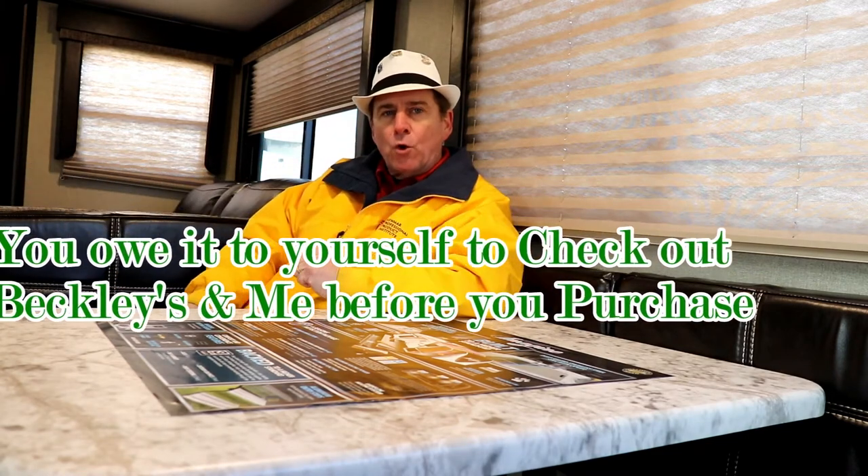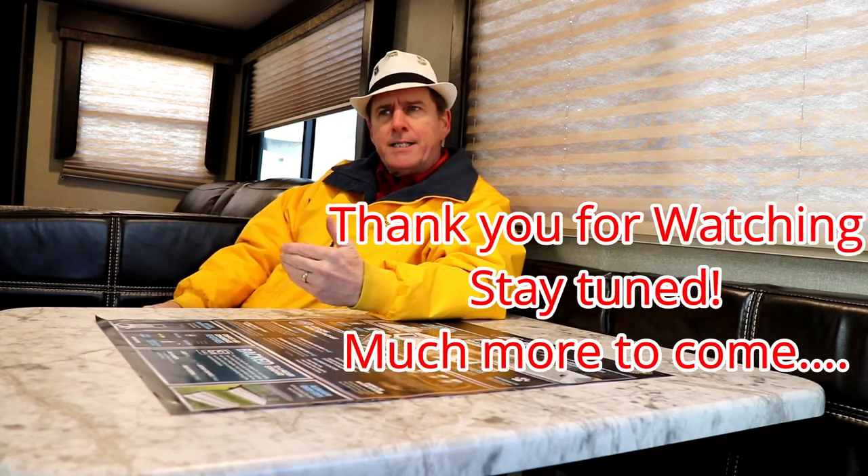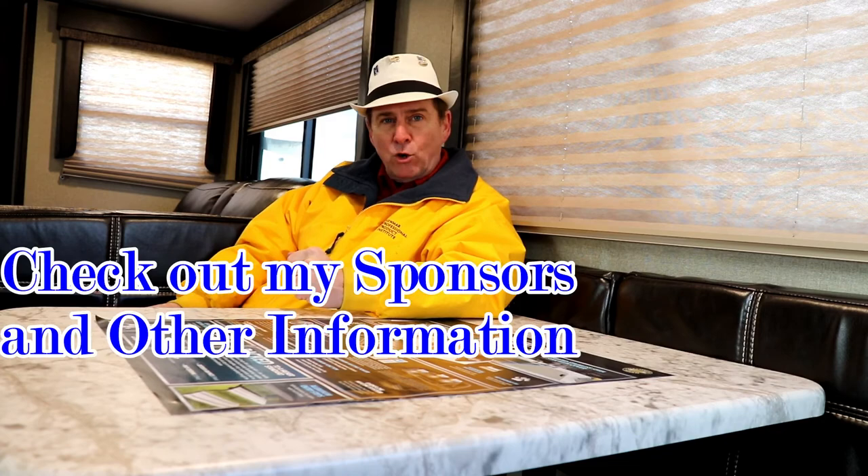This is Paul Chamberlain, the Air Force guy, showing you the 2018 Imagine 2600 RB. For more information on this camper or any others, call, email, or stop by and ask for Paul the Air Force guy. If there's a particular RV you'd like me to review, shoot me a comment. Give me a thumbs up if you liked it. Also check out my Sunday evening vlogs covering many different RV topics. My contact information and sponsors are listed below — I look forward to showing you more soon.